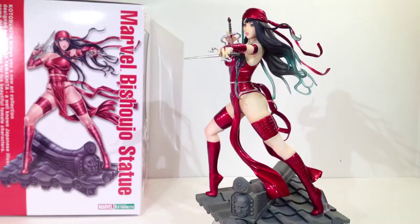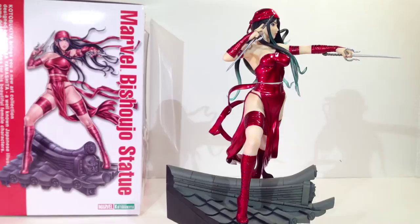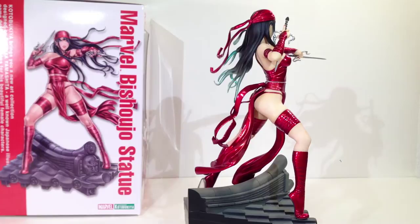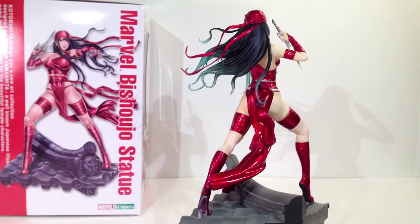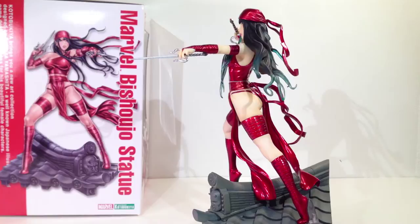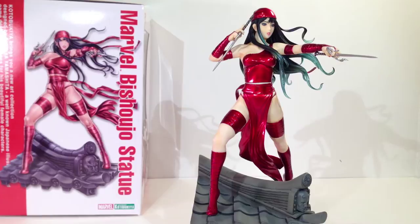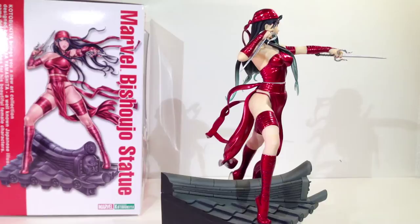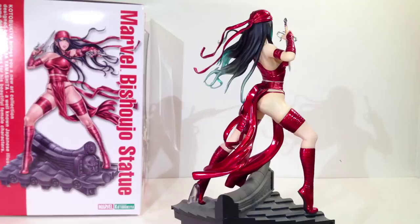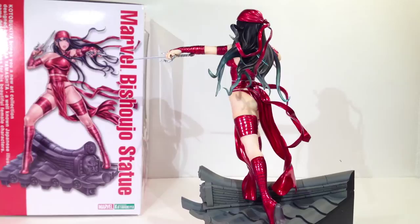There are basically two things about this statue that I have a problem with. One is the accuracy to its illustration. This is something I used to complain about a lot and have since kind of given up on. Kodo has done well in these last two years — they've always used these illustrations as kind of a blueprint, an idea of what the pose should be and the feeling of the character. They've never really nailed it perfectly, but they've gotten better. Nowadays you pick up one of these statues and they look better than the original illustration in a lot of cases.